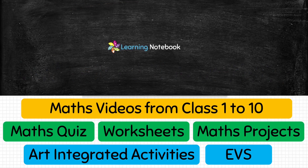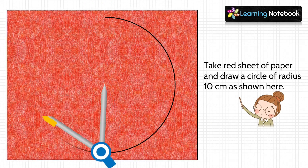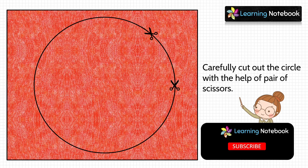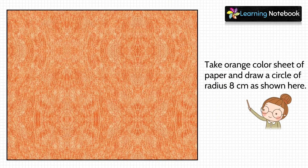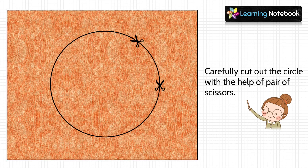Now let's start with the activity. In the first step, take a red sheet of paper and draw a circle of radius 10 cm on it, then carefully cut it out using a pair of scissors. In the next step, take an orange colored sheet and draw a circle of radius 8 cm, then carefully cut out this circle as well.